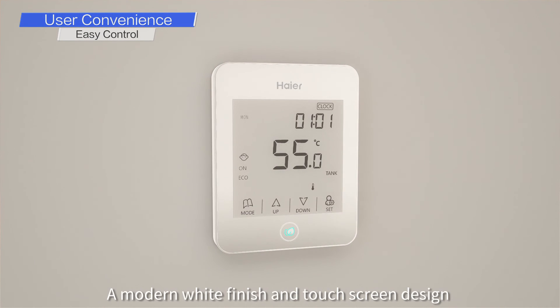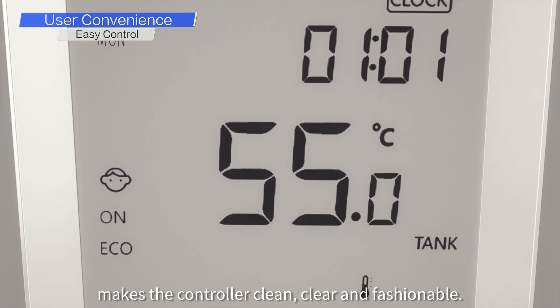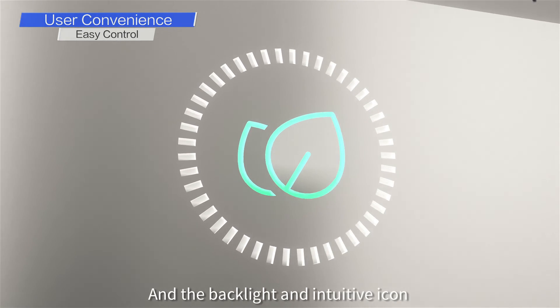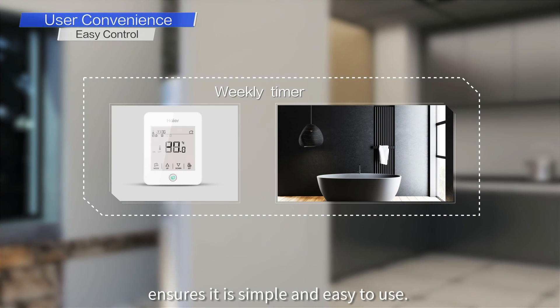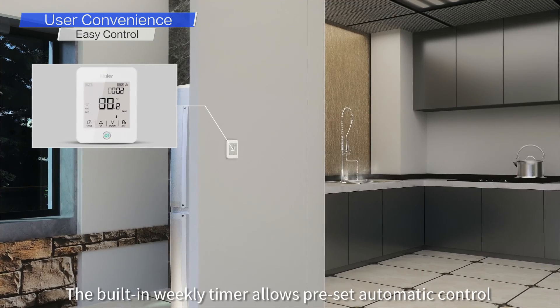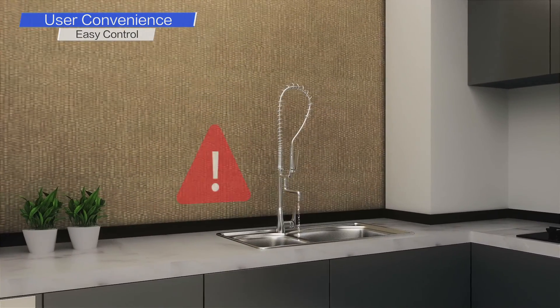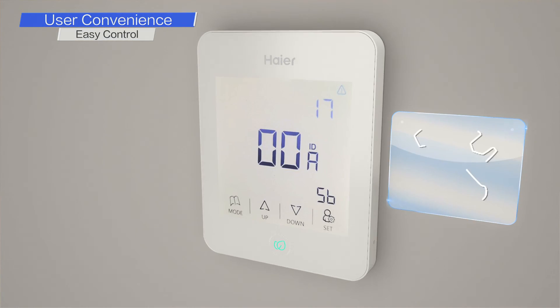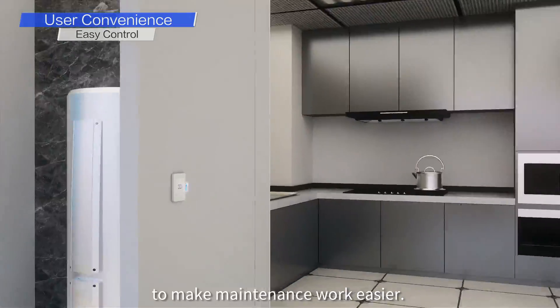A modern white finish and touch screen design makes the controller clean, clear, and fashionable. The backlight and intuitive icons ensure it is simple and easy to use. The built-in weekly timer allows preset automatic control, and any error codes are displayed, as well as a historic log being kept to make maintenance work easier.